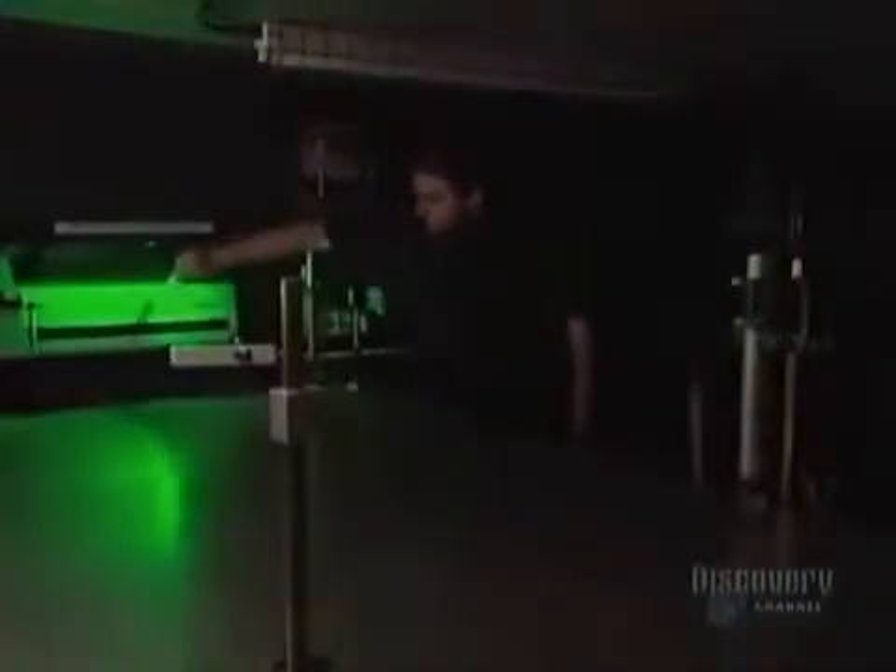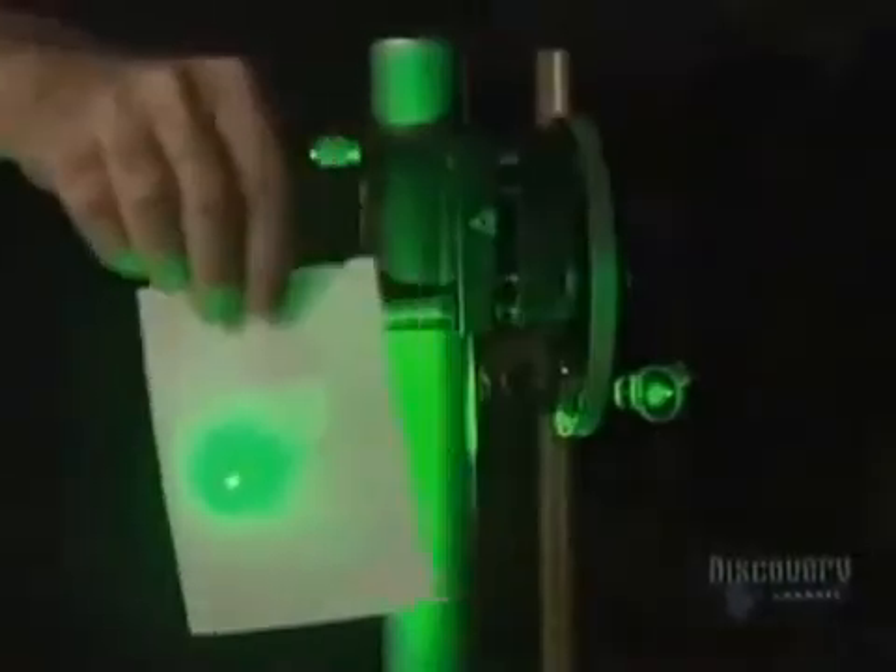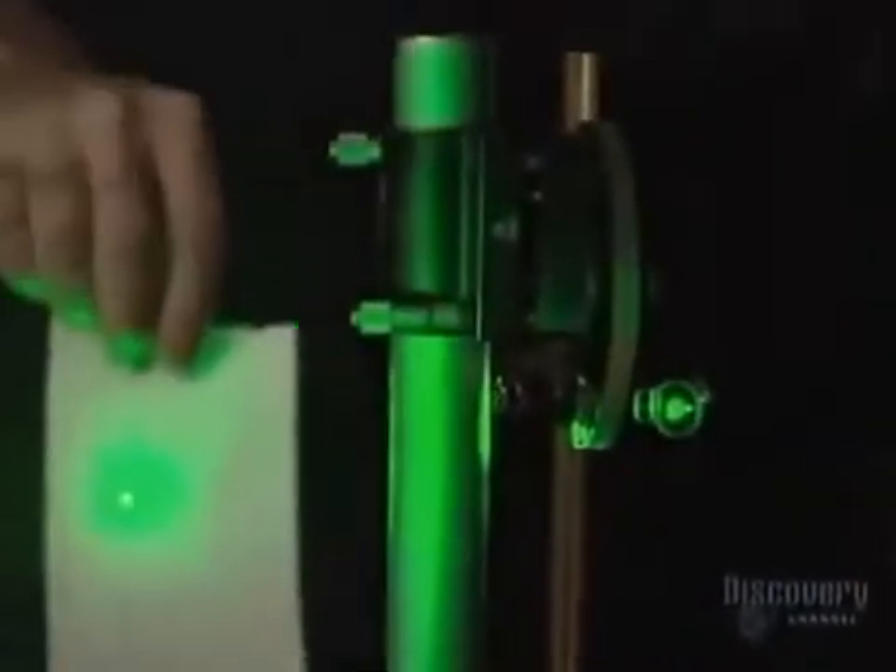A laser emits a light ray. The color of the light varies according to the wavelength. A shutter, when activated, either blocks the light ray or lets it pass through.